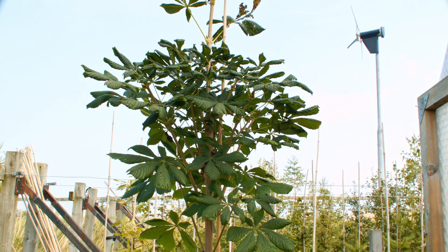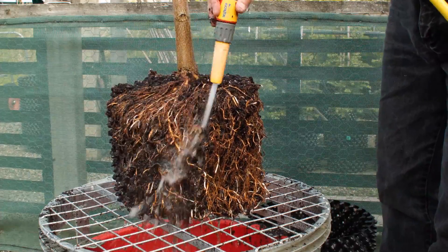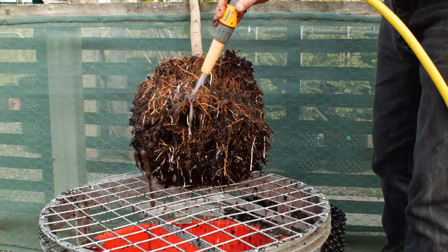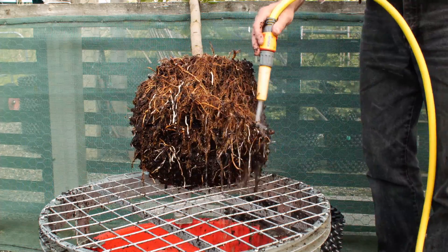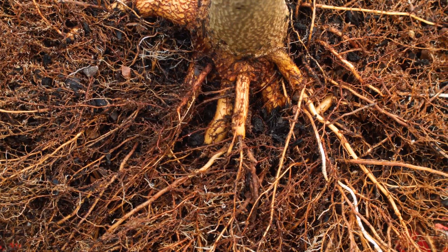To demonstrate the benefits, we washed out the roots of this aeschylus that has spent two years in a 20-litre airpot container. The air pruning has produced a dense mass of fibrous roots with no circling, ready to establish instantly when the tree goes into the landscape.